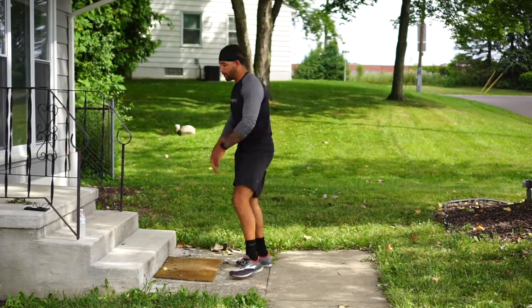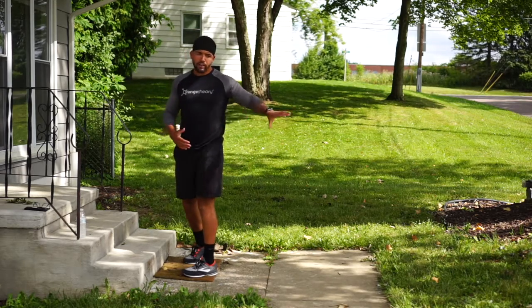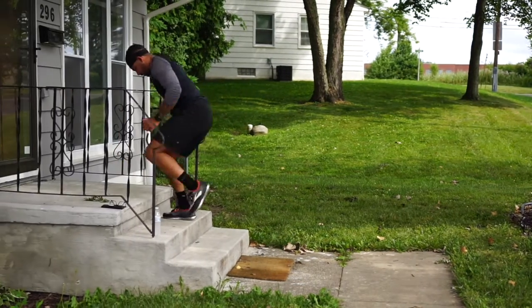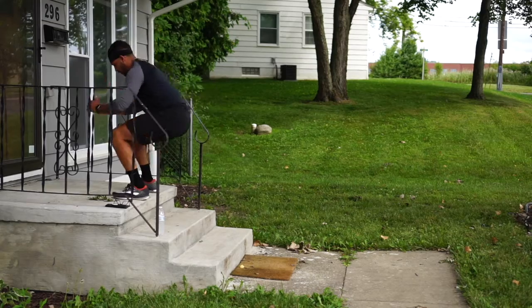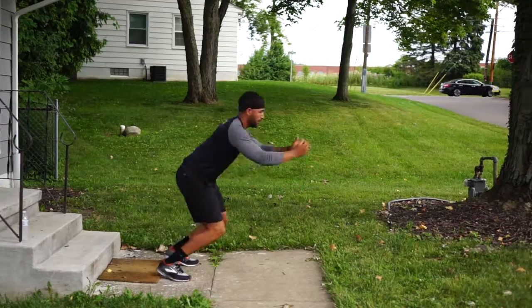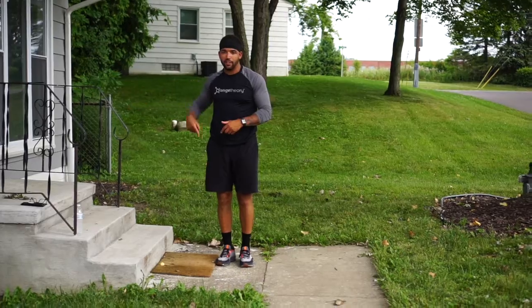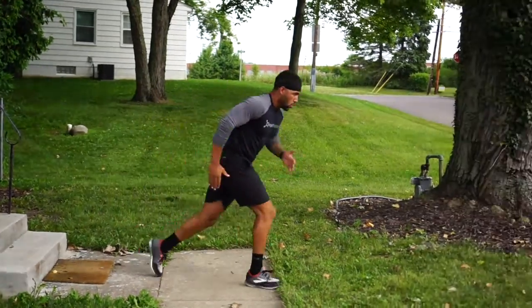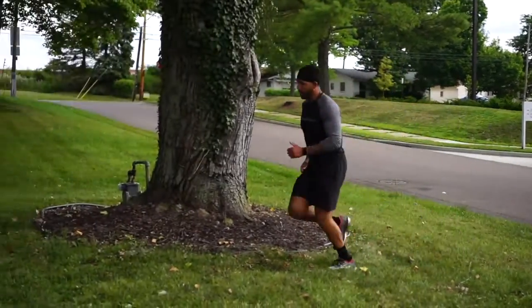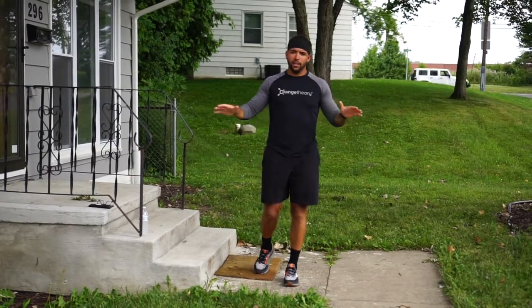We're going to do a broad jump. Start at the bottom of the steps — we have three steps here. You can go two, three, or four steps. Jump, land on the top step, shuffle down three steps, and jump again. As an option, if you don't want to jump up steps, you can go out here, jump, and shuffle back. Do 10 jumps, then run one down and back, and you're done with that.